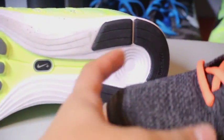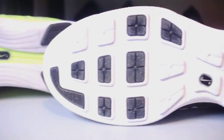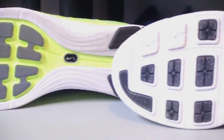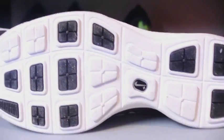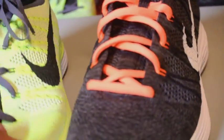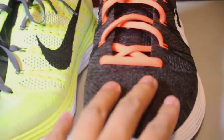Now I'm going to do a quick Flyknit One comparison with the Flyknit Chukka. As you can see, the upper is basically the same. Let's take a look at the sole — there's a lot more black rubber along the sole of the Chukka compared to the Flyknit One. I'd say the Flyknit Chukka is more like a lifestyle shoe.